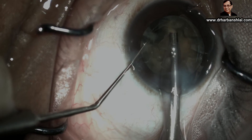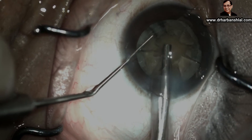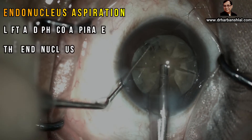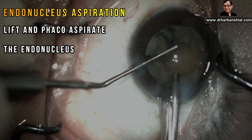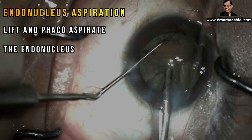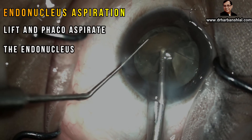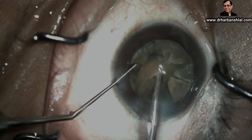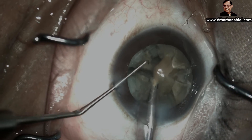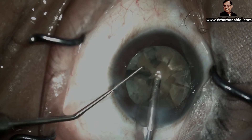The small parts of the exonucleus are separated, which we are going to consume. Now we will lift the hardest part of the nucleus, which is called the endonucleus, and see how easily it gets lifted up from the exonucleus. This small hard nucleus can now be easily emulsified safely into the central safe zone — you will never have to go to the periphery or into the unsafe zone.